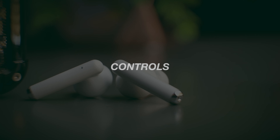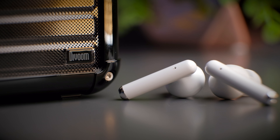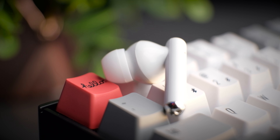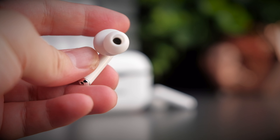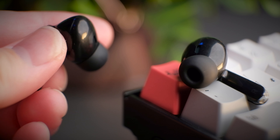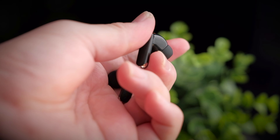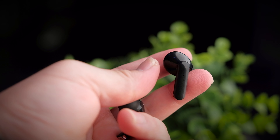Both earbuds let you control more than you might expect, including volume control. For the LP1: single tap on either side to play/pause or pick up calls; triple tap on the right to skip forward; triple tap on the left to skip backward; double tap on the right to increase volume; double tap on the left to decrease volume; and double tap and hold on either earbud to call your assistant. For the XT90: single tap on either side to play/pause or pick up calls; triple tap on the right to skip forward; triple tap on the left to skip backward; press and hold on the left to increase volume; press and hold on the right to decrease volume; and double tap on either side to call your assistant.